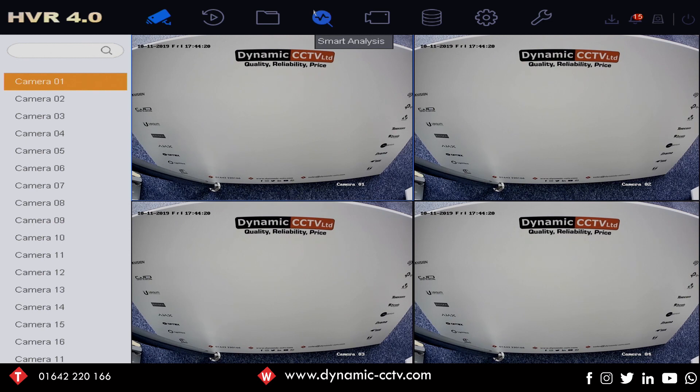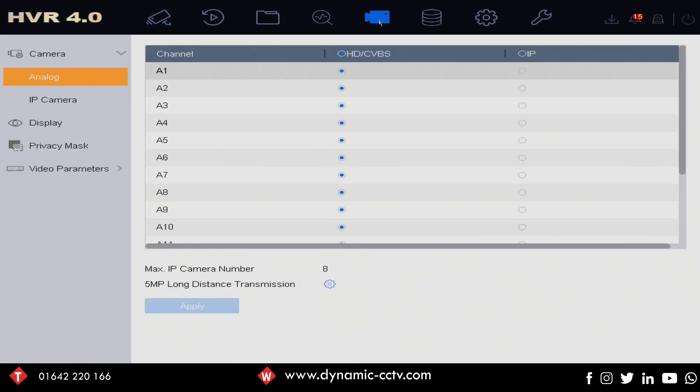If we go into the camera menu at the top, under analog on the left-hand side, you can see we've got a list of our analog channels which have all been selected here as HD or CVBS channels. No IP cameras have been selected. We've got our max IP camera number at the bottom, so that's 8. What we're looking at here is a 7216 HUHI K2, which has the ability to add 8 IP cameras out of the box under normal conditions.